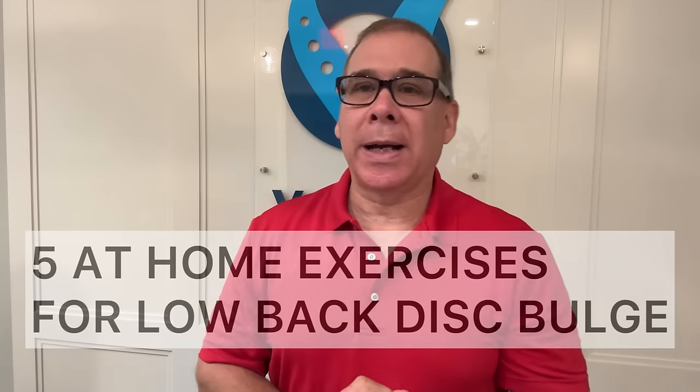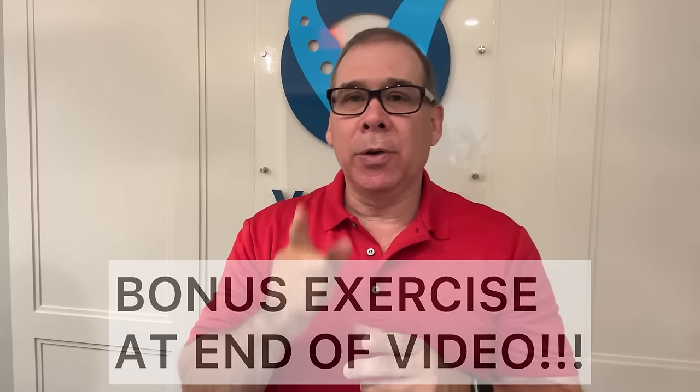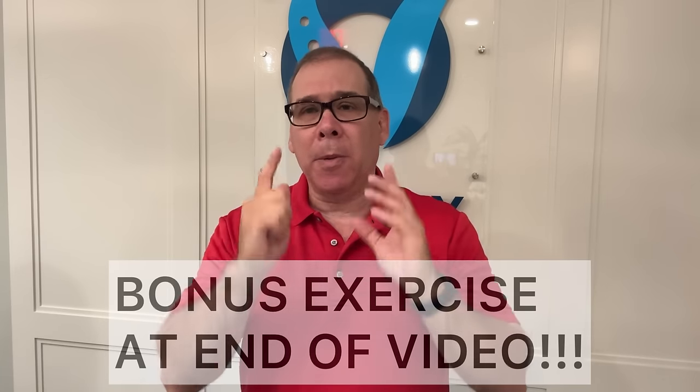Are you dealing with low back pain? Maybe a disc bulge, an L4, L5, L5, S1? Well, in this video, I'm going to give you five exercises that you can do in the comfort of your own home to get rid of some of that pain, to get you moving again, get you back to living your life. And stick around to the very end — I have a bonus exercise that can start helping with that pain if it's going down the legs.